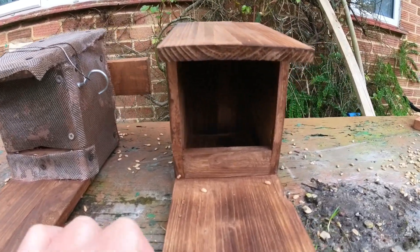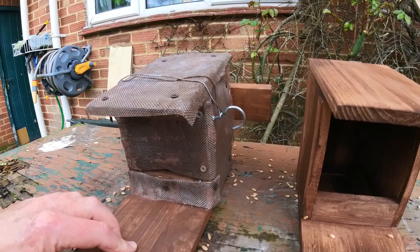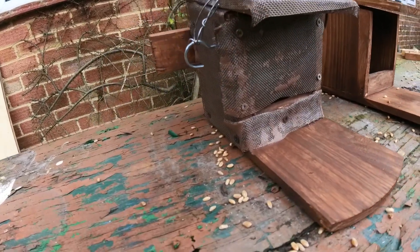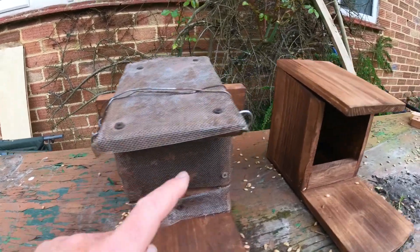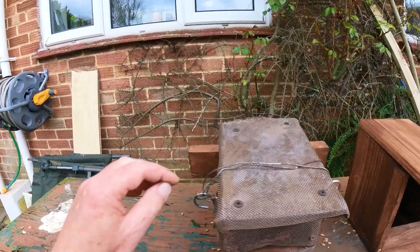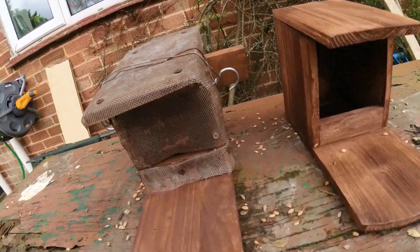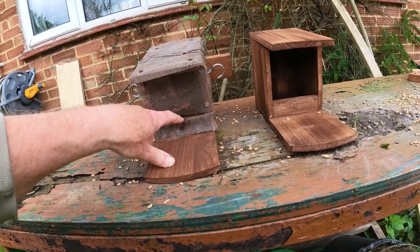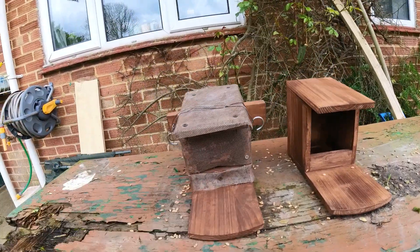Right, there you go guys — the before and the after. All I've done is painted the wood preservative over the top and it all camouflages in, doesn't it. When it weathers in on the tree, nobody will ever see it. I've also put two hooks either side with some wire wrapped around to stop the squirrels lifting the lid up. Every time I want to top it up, I just undo that, lift the lid, and put some more wheat in. The wheat is just going to trickle out through that gap — hopefully it'll work.